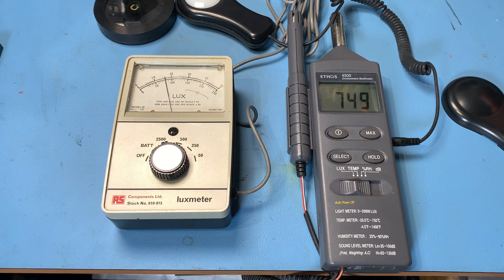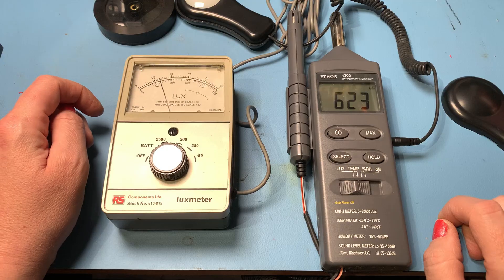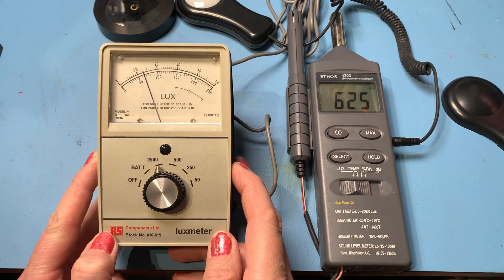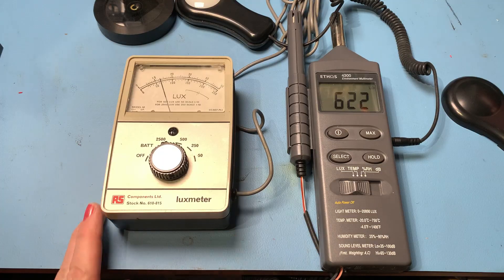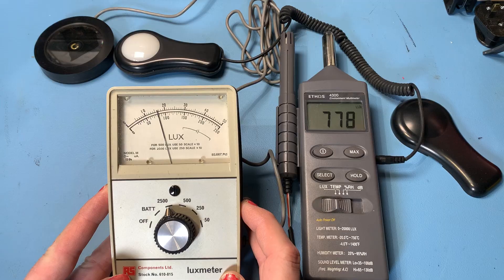Let me turn off one of my filming lights over here. We're dropping down to 621 on the digital meter. On the analog meter we're reading about 65 on the 250 scale, which gives me 650. This is giving me 622 on the digital. It's not a scientific test — far from it — but it's good to see that it's reasonably ballpark.